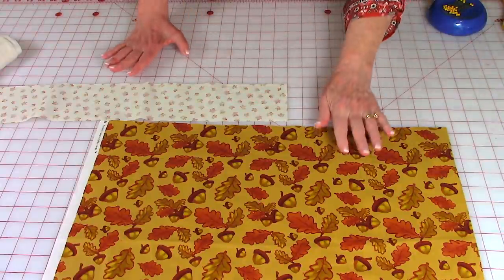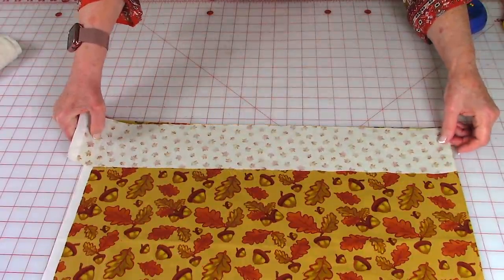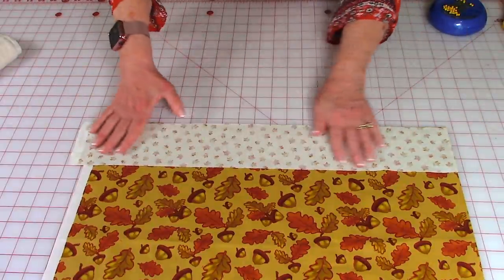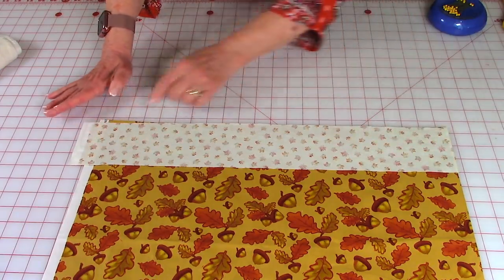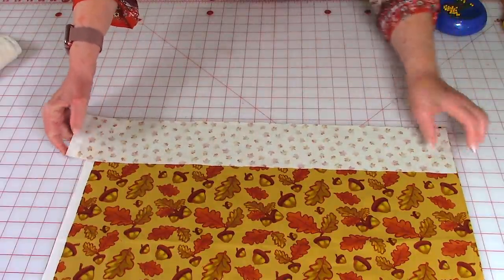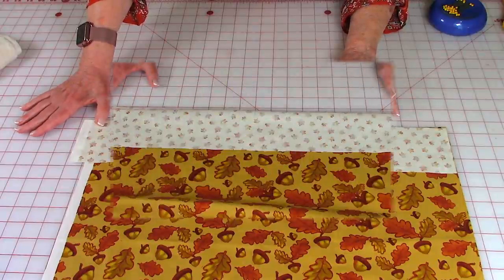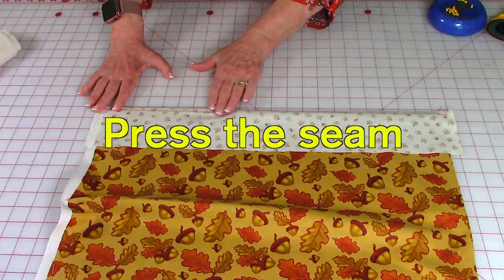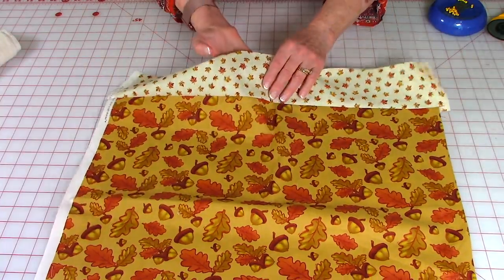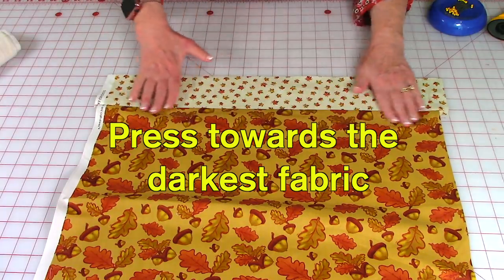On each piece of your outside fabric, take a strip of the border fabric. Remember, this is just an option — if you don't want to do this step, you can skip it. Place it up at the top and make sure this edge is straight right across here, and stitch this border on with a one quarter inch seam. After stitching, press the seam on the back side of the fabric, then unfold and press the seam towards whichever fabric is the darkest.